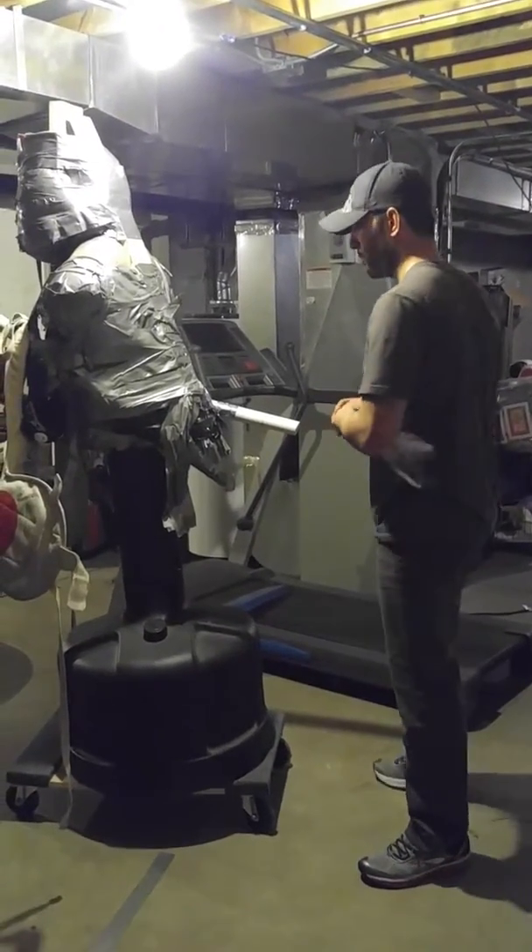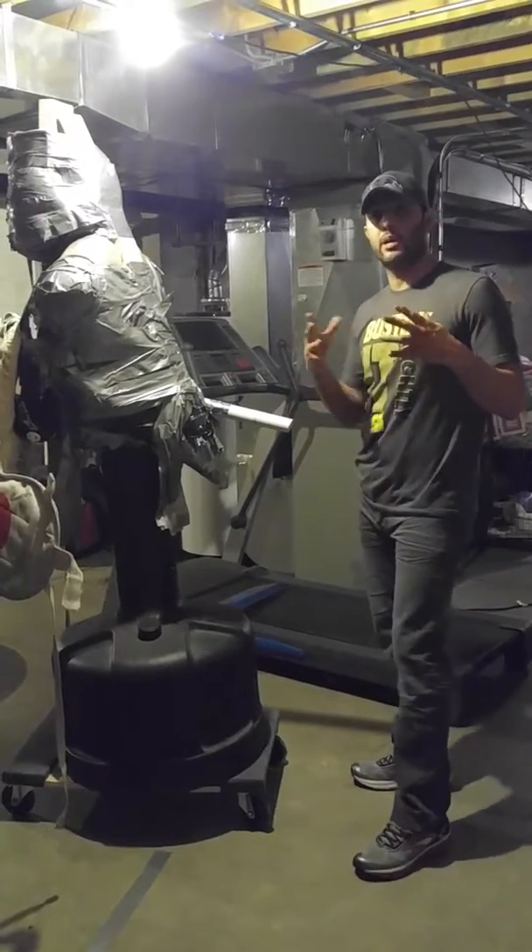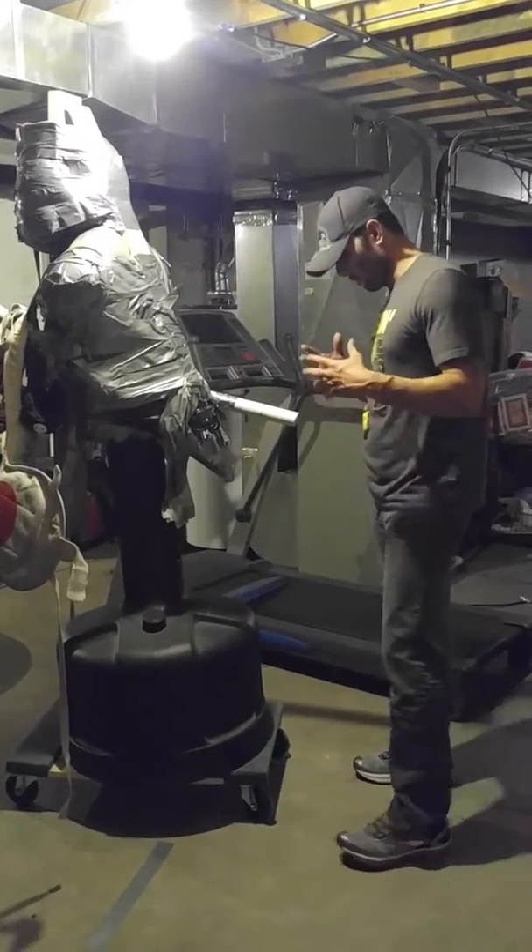Combative knife draws. I picked these up at a dynamic seminar — great stuff. If you get a chance to train with them, I highly recommend it. They always bring their A game. So here we go.